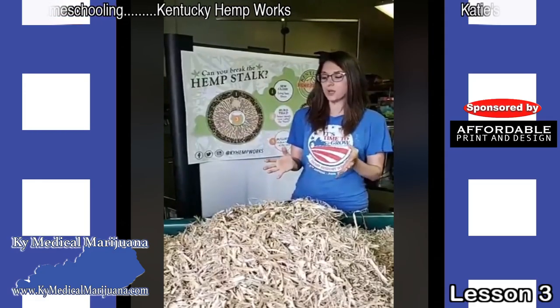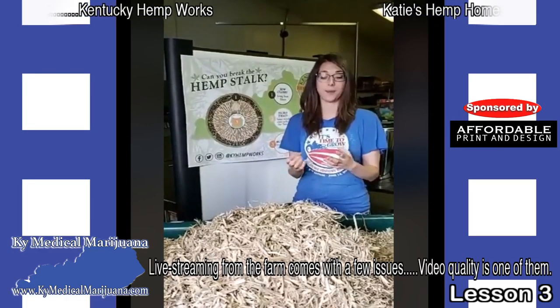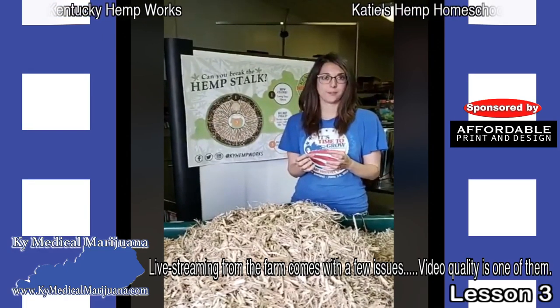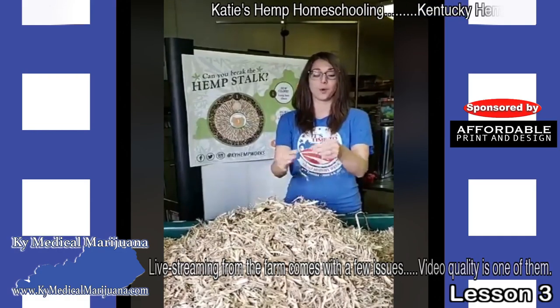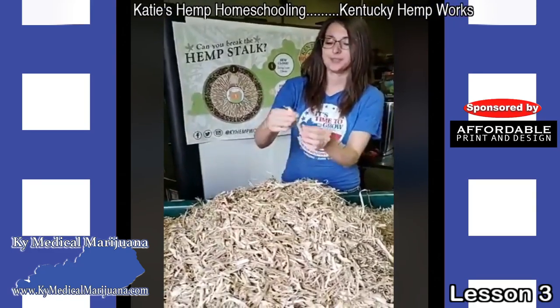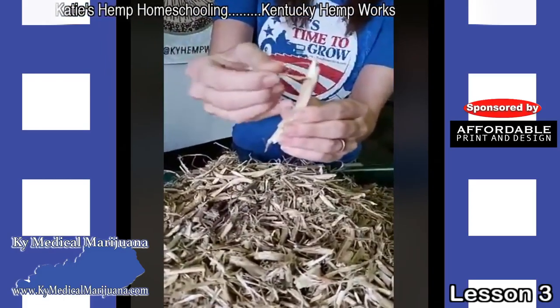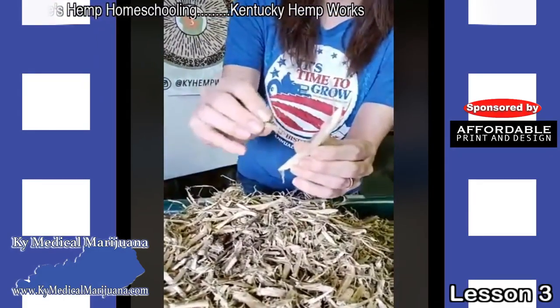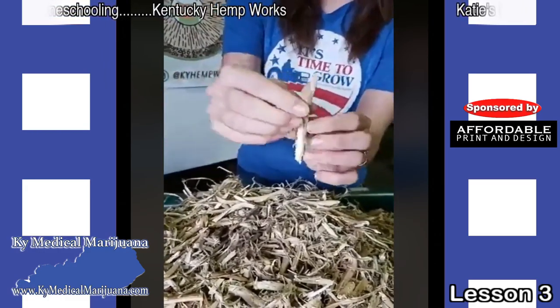These stalks are typically very strong. When you have a fiber crop, the point of the plant is to grow very quickly, very tall with very little branching, so that you have strong long fibers throughout the whole stalk. I'm going to show you a little bit of stalk here. These are all hemp stalks and you can see that we've chopped them up, but this bark on the outside of the stalk — this is where your fiber is going to be contained in the plant.